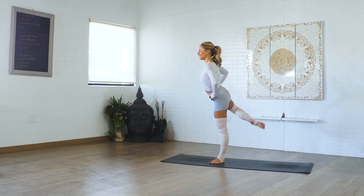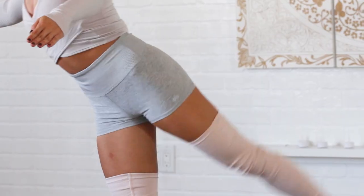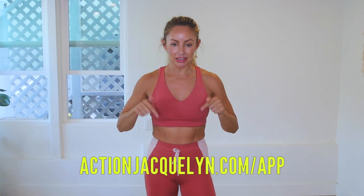Plus there are exclusive workouts, programs, and challenges. We've got an amazing community inside of there as well, and I give new workouts every single week. Definitely check that out — the link is in the description box below. You can start your free trial today and I will see you in our next video. Love you so much, bye!